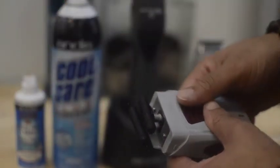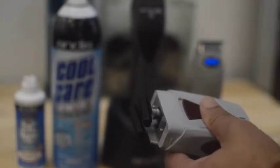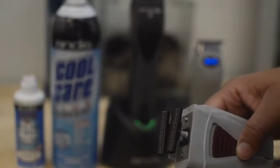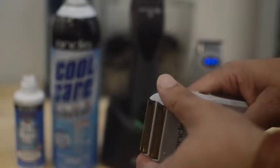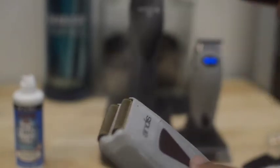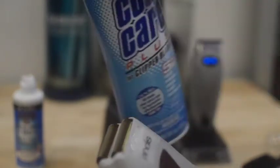Then turn your shaver off, then remove the trapped hair with the cleaning brush. Replace the shaver head, then turn the shaver on. Saturate the foil head with Andes Cool Care again, then turn the shaver upside down.